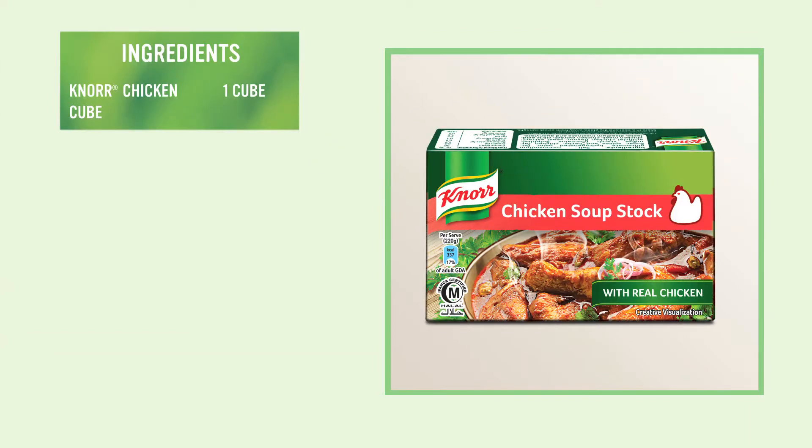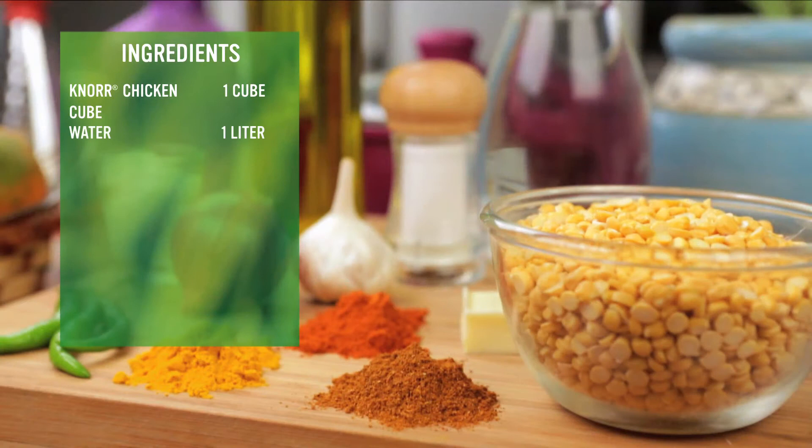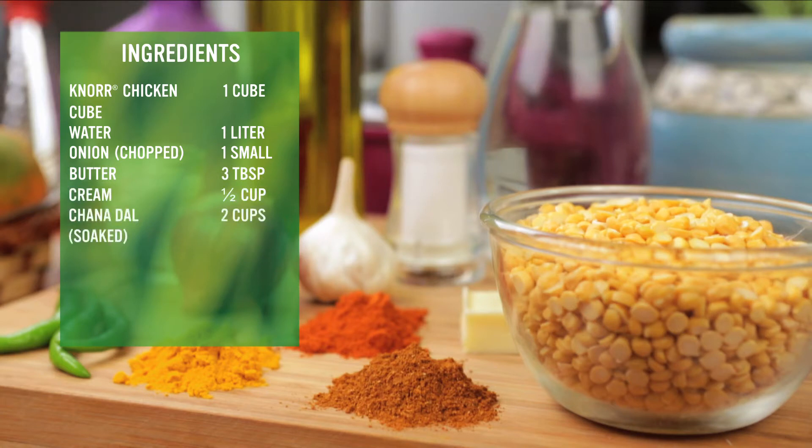To make this dish, we will use 1 cube of Knorr Chicken. We will also need 1 litre water, 1 small chopped onion, 3 tbsp butter, half cup cream, 2 cups soaked chana dal, half tsp turmeric powder, and 1 tbsp garam masala.